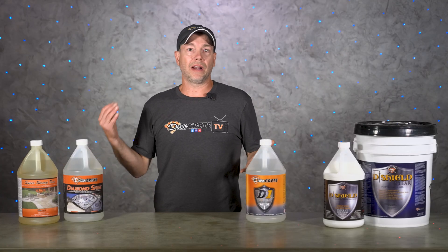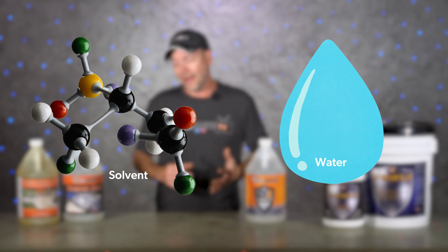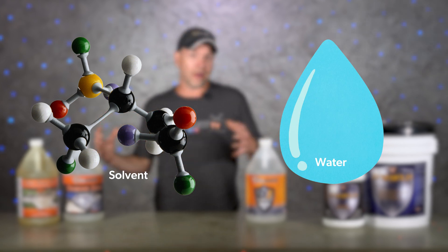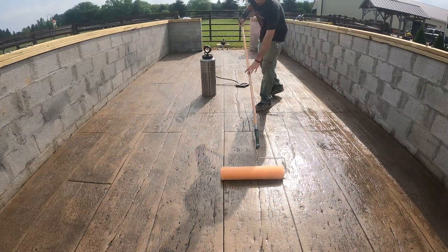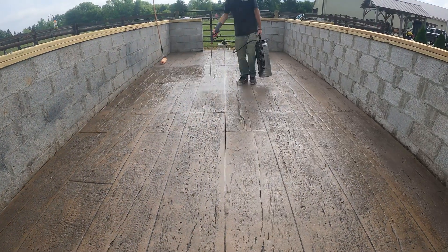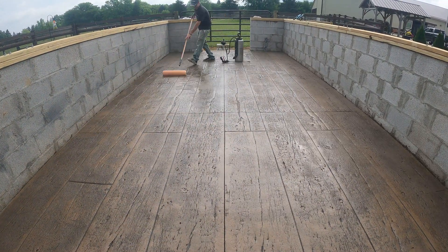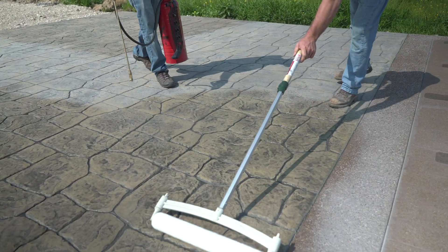Most of these sealers are going to be made out of acrylic and there are solvent and water-based options available. There's no exact right or wrong between water-based and solvent-based, although the solvent-based ones, while a little more expensive, are a lot more forgiving — they dry faster, they dry up better in cooler weather, and they also darken the color a lot more than the water-based options do.